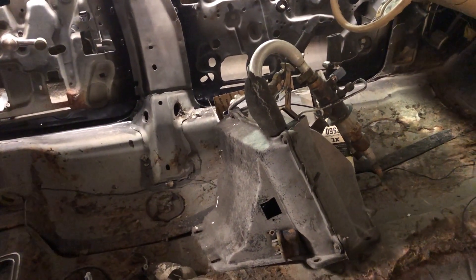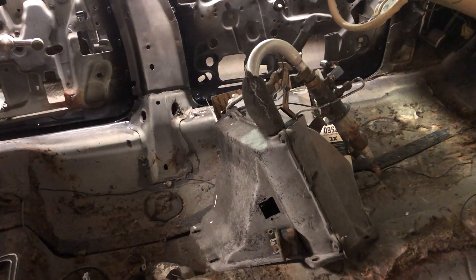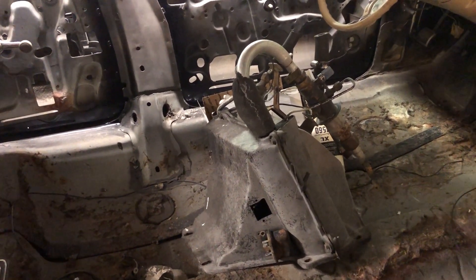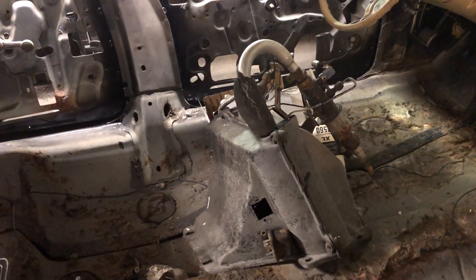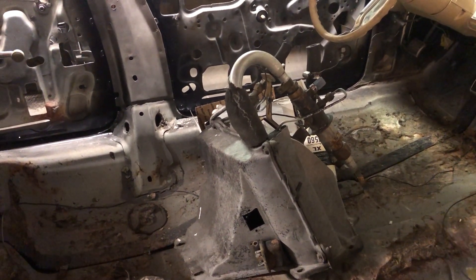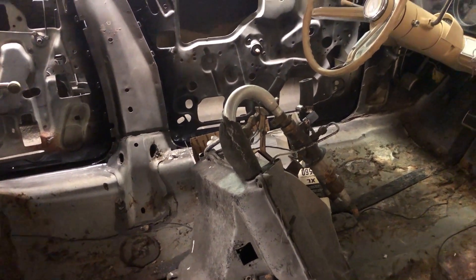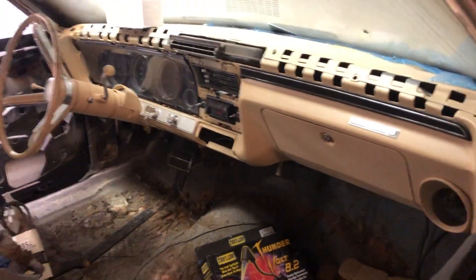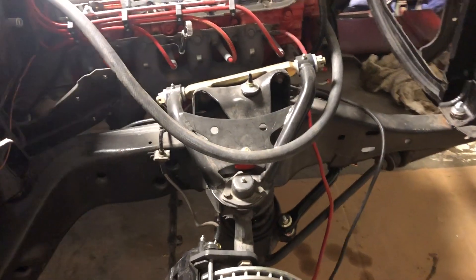This right here is the AC box — I call it the suitcase — and that's going to go bolted up on the firewall. It's been modified to fit on a non-AC car. The AC won't actually work in this car, it's just for looks, so when somebody looks at it they go, 'Oh, you got an air-conditioned car?' and you say, 'Yeah, sure, sure I do.'